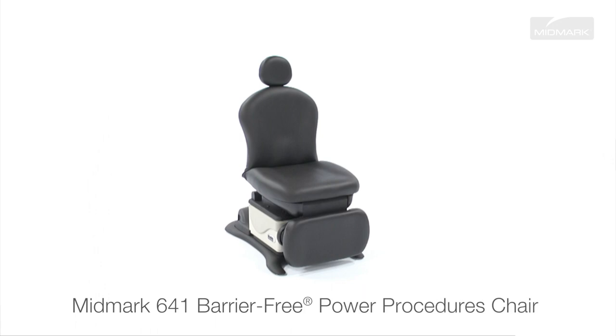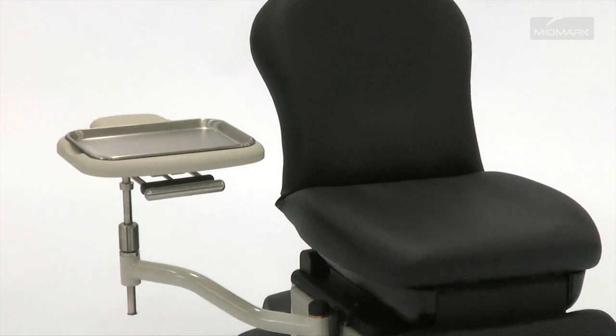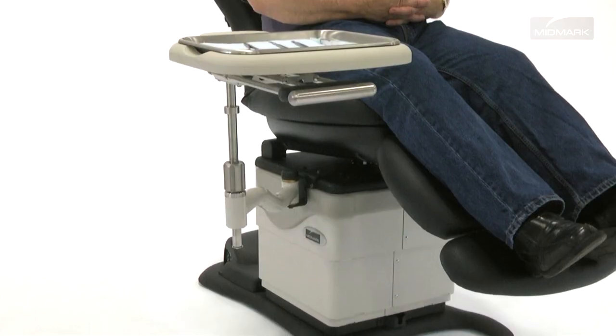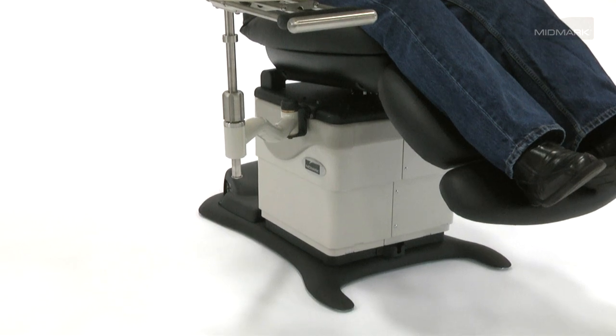The Midmark 641 Barrier-Free Power Procedures Chair is designed to be easily enhanced with a variety of accessories to fit your patient's and practice's specific needs. Available in two versions, the swingarm instrument trays are designed for placement of instruments and supplies within easy reach at the point of care, saving you precious time and freeing up valuable floor space that would normally be taken by Mayo stands.